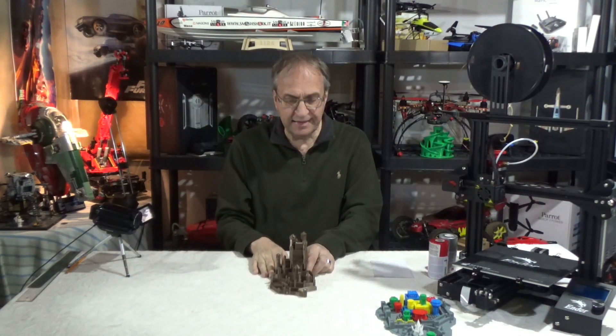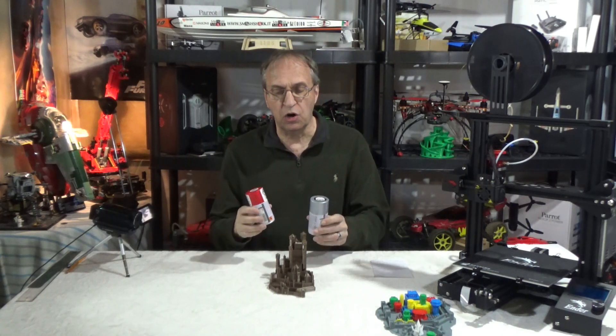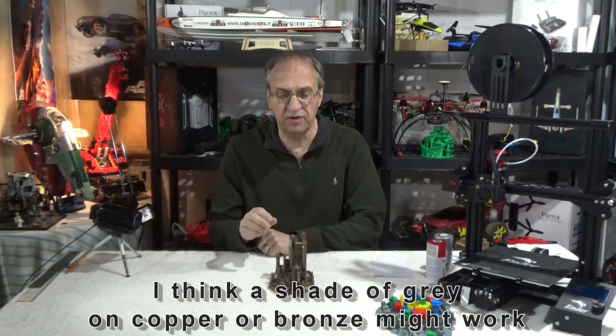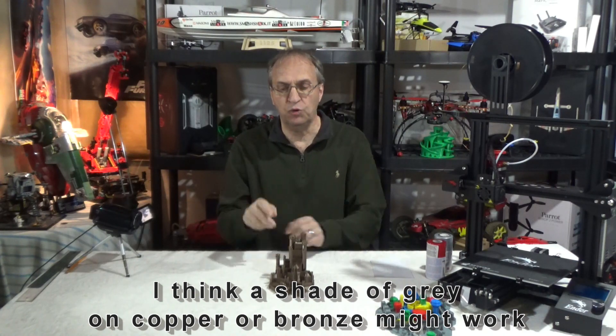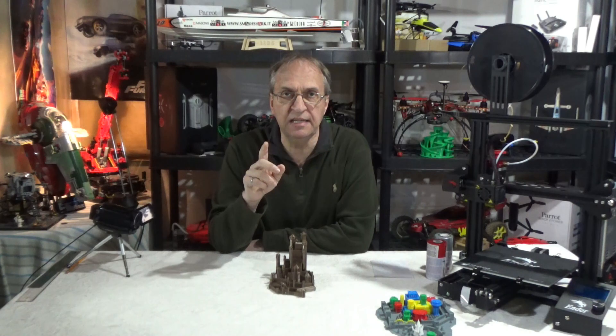So, what I intend to do for painting: I have leftovers of gray, white, and red. The idea is to spray from a distance a bit of gray and red for the Red Keep at the top. We'll see what kind of results we can get — I'm not totally sure, but we will see.